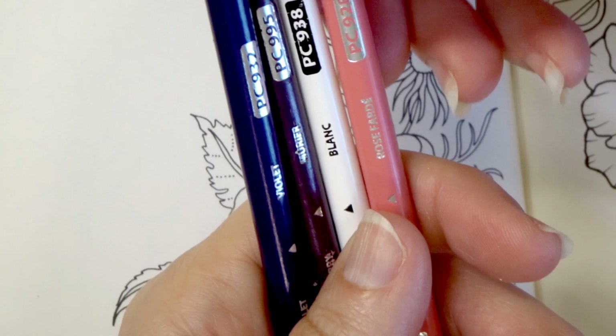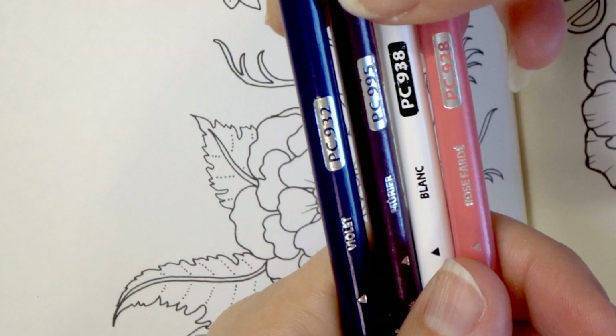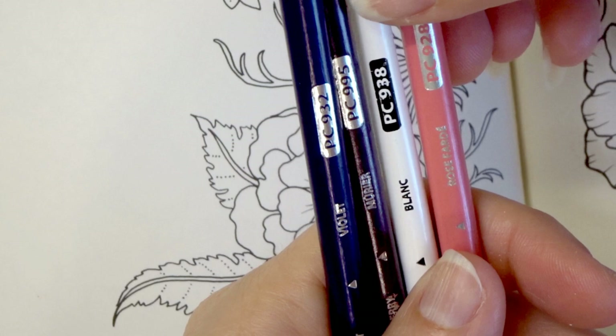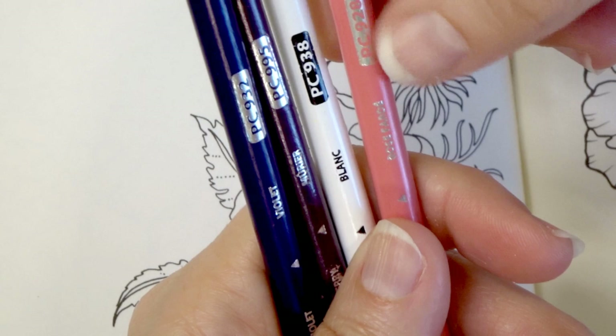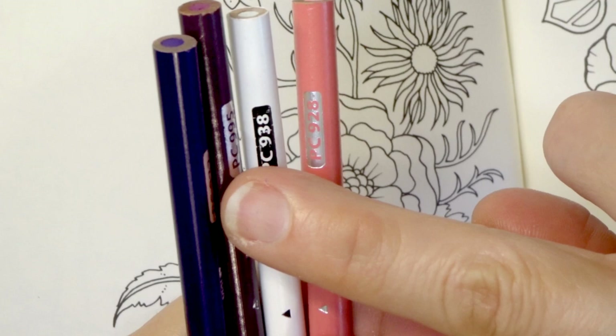I've got violet which is PC 932, and then I have Mulberry which is PC 995. I've got my white because I have an idea in my head of something that I want to do, and I'll show you when I start coloring the flower. And then I've got PC 928 which is blush pink. I'm using blush pink as my highlight color, and then I've got two darker colors. I might bring something else in but I'm going to see how it works out first.